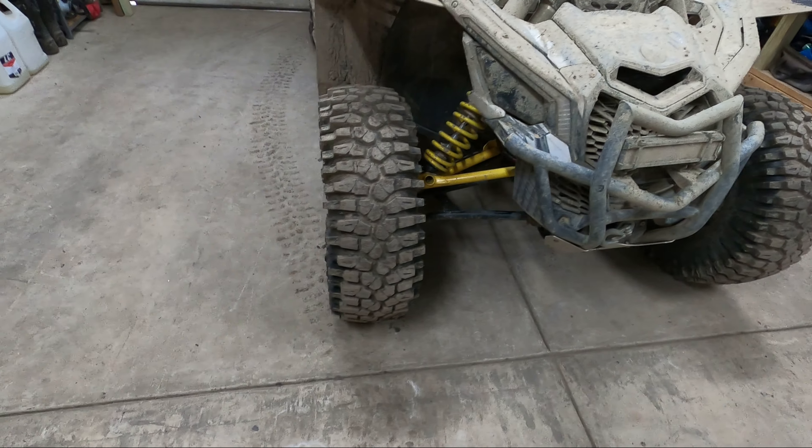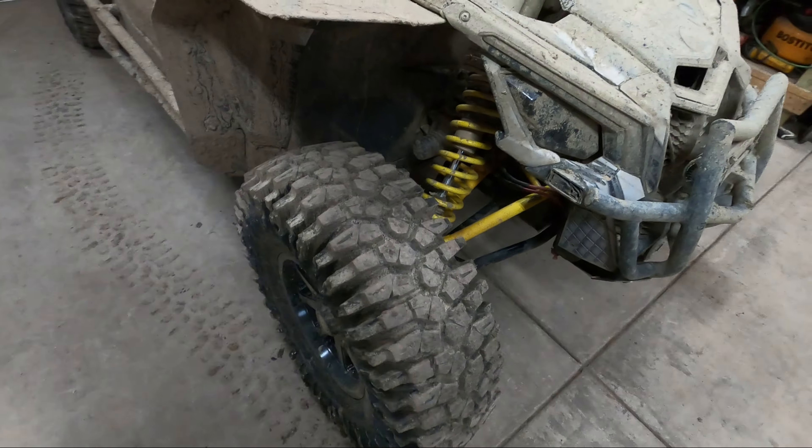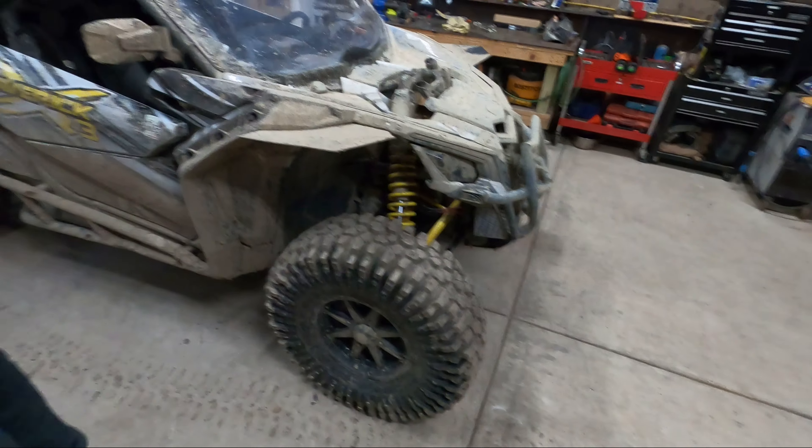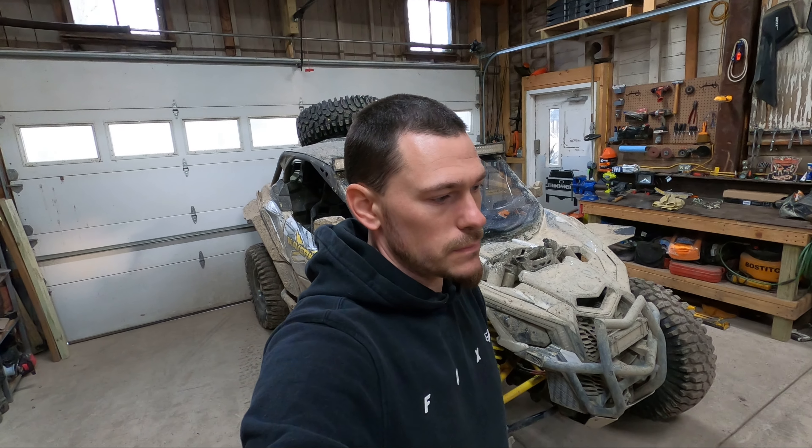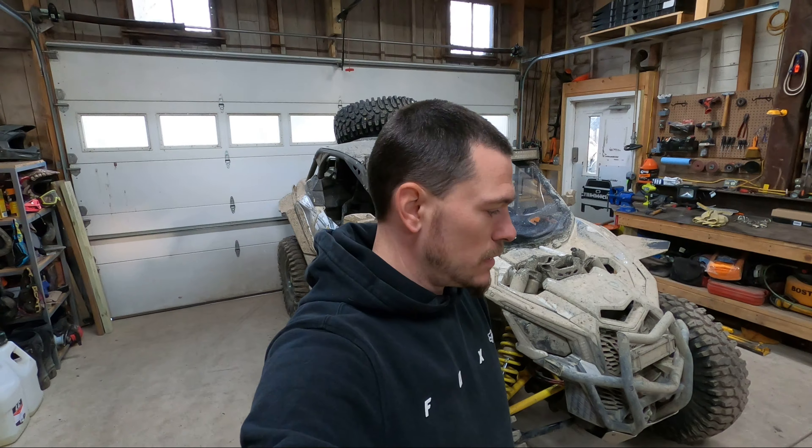A lot of people told me they'd wear out really quick, but that wasn't the case for us. We ride a lot of road too, on our local outlaw trails and in West Virginia. The carnivores do work really well in loose dirt, hill climbs, and packed trails — they really shine in dirt like that. But most of our riding is on rock.